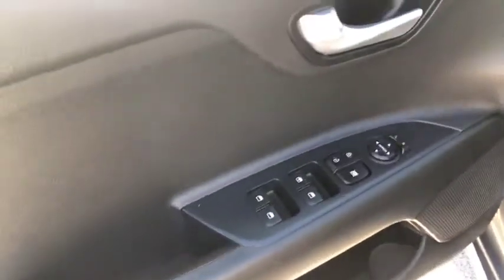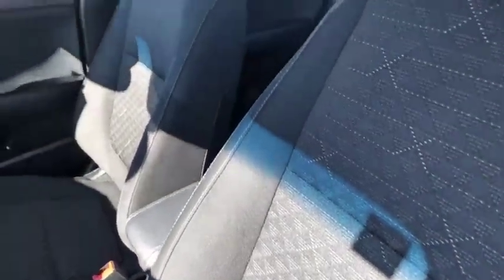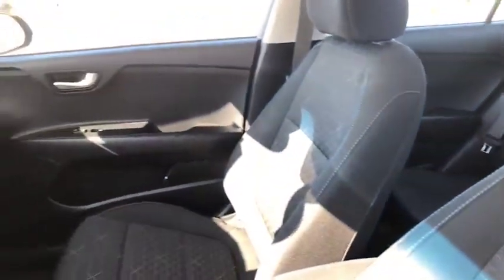Quick look here at your door panel. Your seats are black interior, and the interior is in great shape.